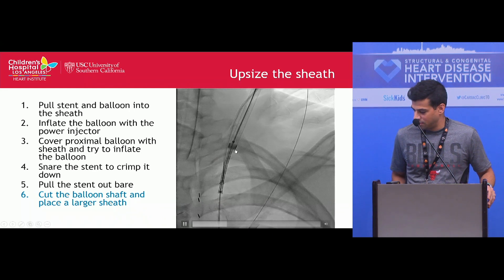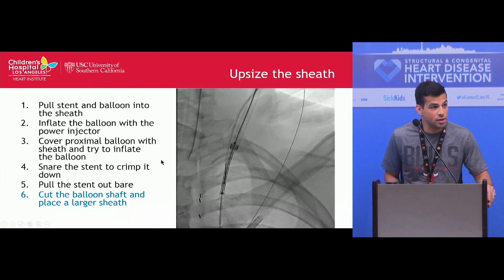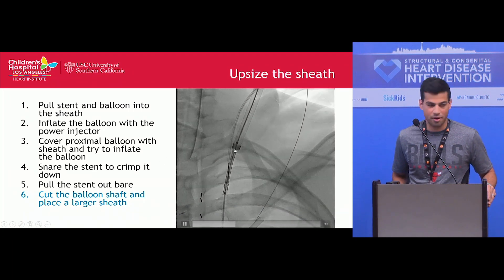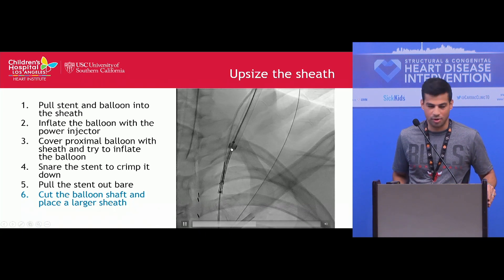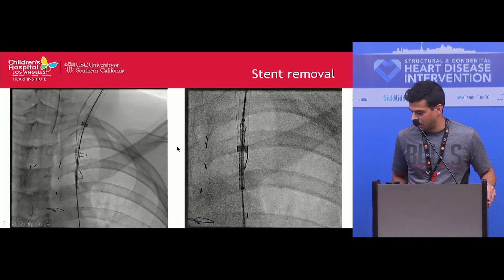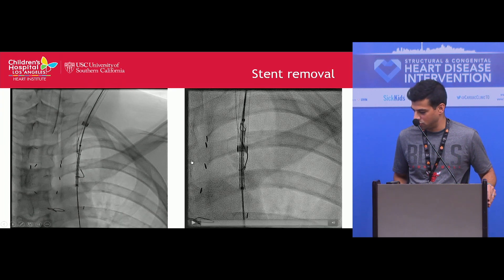Even with that, you can see here that while the stent edge appears smaller than the tip of the sheath, we were having trouble aligning it to pull it back into the sheath. We then placed a second snare over the catheter and through the sheath, and with that we were able to crimp down the proximal edge of the stent and pull it back into the sheath.